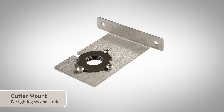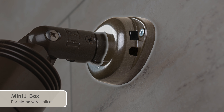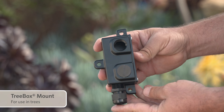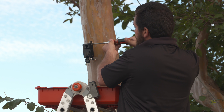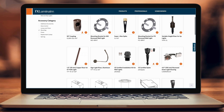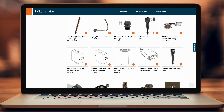Compatible mounting options include the gutter mount for lighting second stories, the mini-J box for hiding wire splices, and the tree box mount for use in trees. Many other mounting options can be found on the FXL.com website or at your preferred professional distributor.